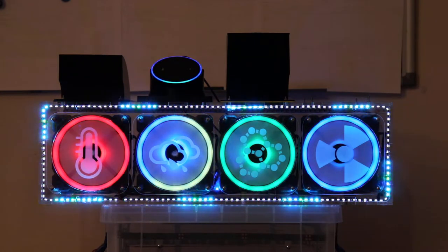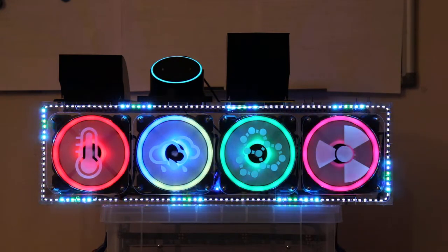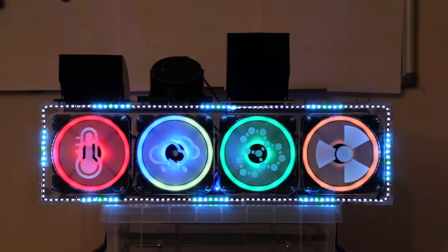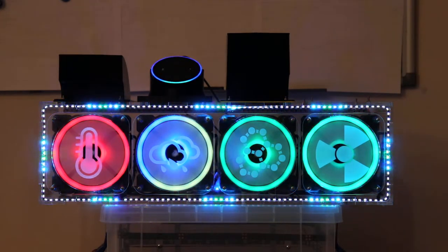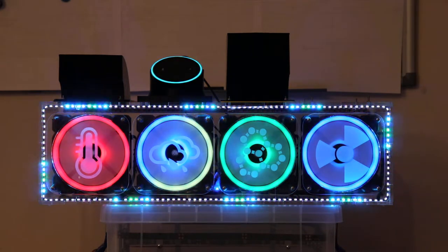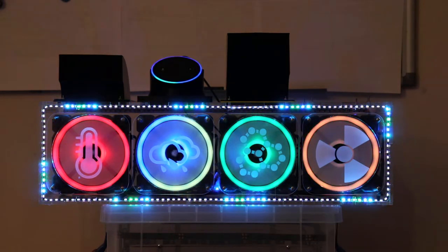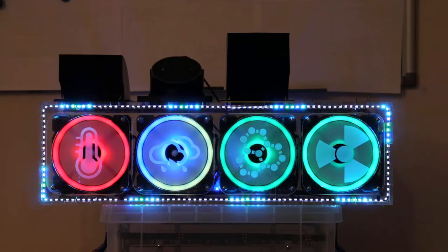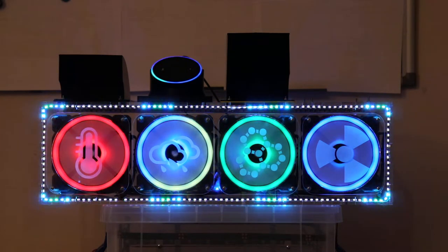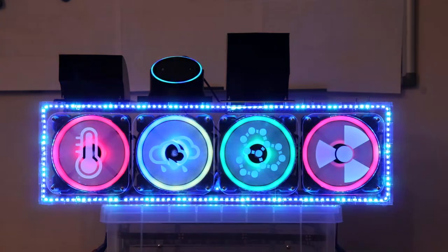Alexa, set the office fans power level to 1%. Sorry, I didn't find office fans. Alexa, set the office fans power level to 1%. Sorry, I didn't find office blinds. Alexa, set the office fans power level to 1%. Okay.